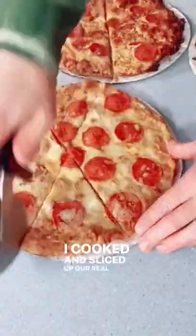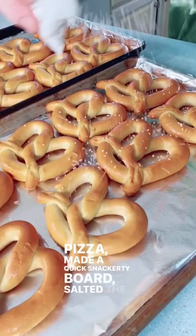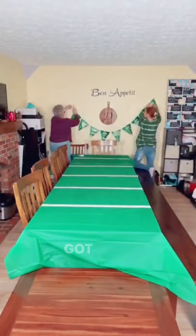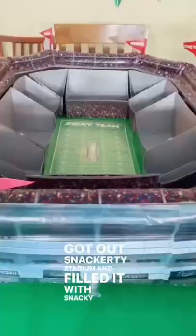I cooked and sliced up our Real Good Foods cauliflower crust pizza, made a quick snackerty board, salted the pretzels, and then Nana and I set up the table like a football field, got out snackerty stadium, and filled it with snacky snacks.